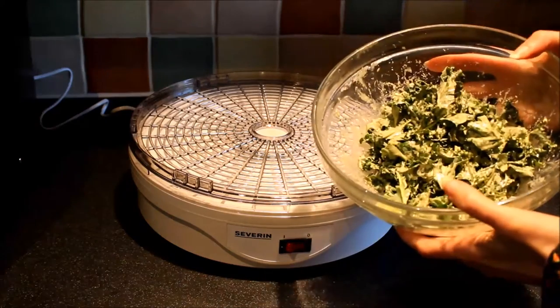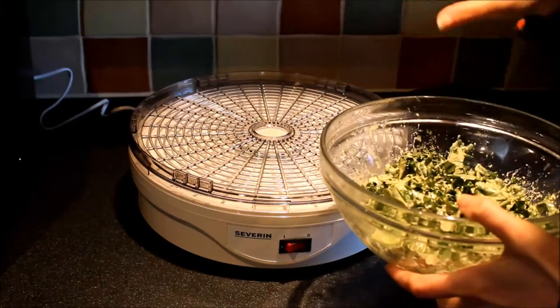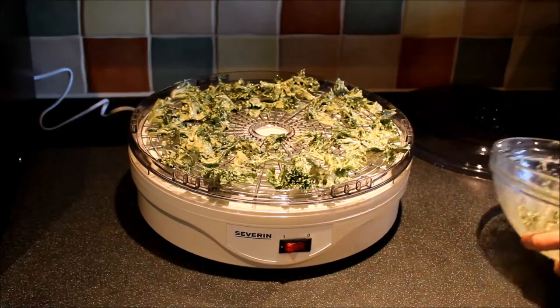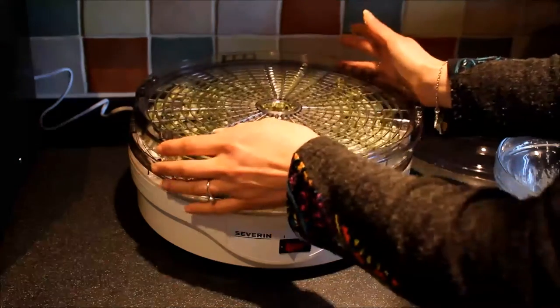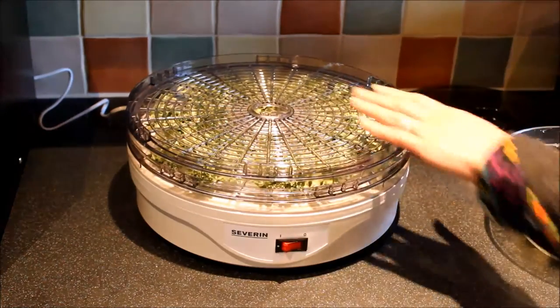Here I've got some kale mixed with the dressing and I'm going to spread it out along the top. If I've got more I might put another layer on, so we'll just see. It's not supposed to touch each other, so I'm just going to spread this across the top.